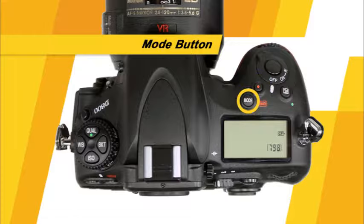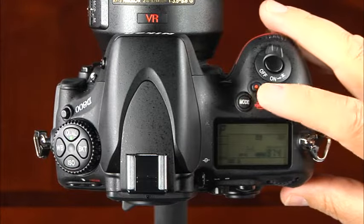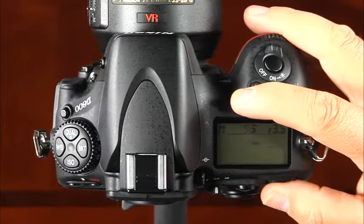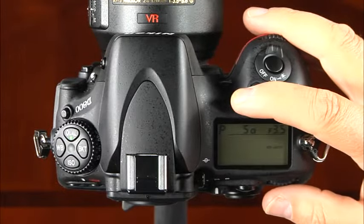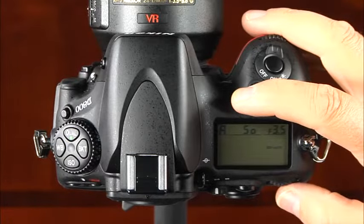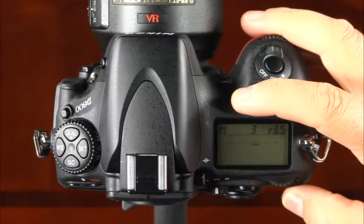This is the mode button. To change the camera's shooting mode, press and hold this button while rotating the main command dial. You can choose from P or programmed auto, S or shutter priority, A or aperture priority, and M or manual mode.